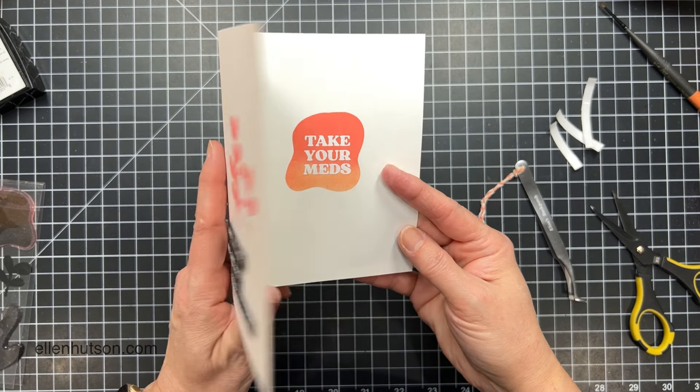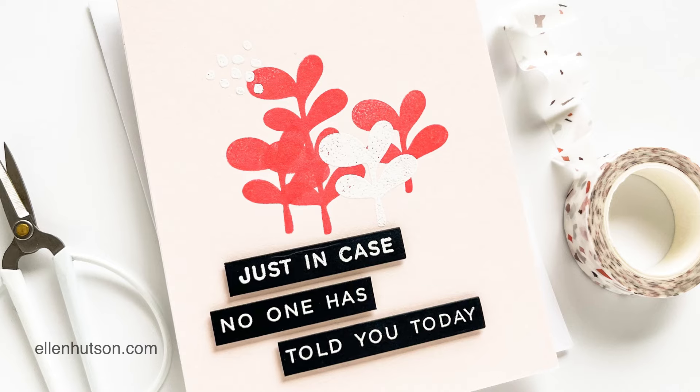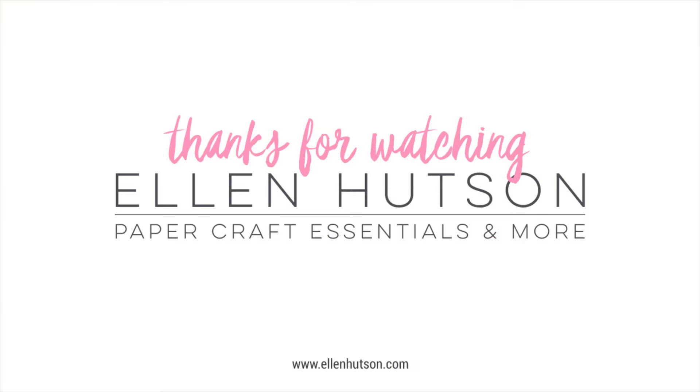When you open the card, I've got friends who would totally crack up over a card like this and I think it's really fun. I hope you enjoyed this and you'll give a try to heat embossing over water-based dye inks and stamping all your sentiments at one time. Thanks for watching.